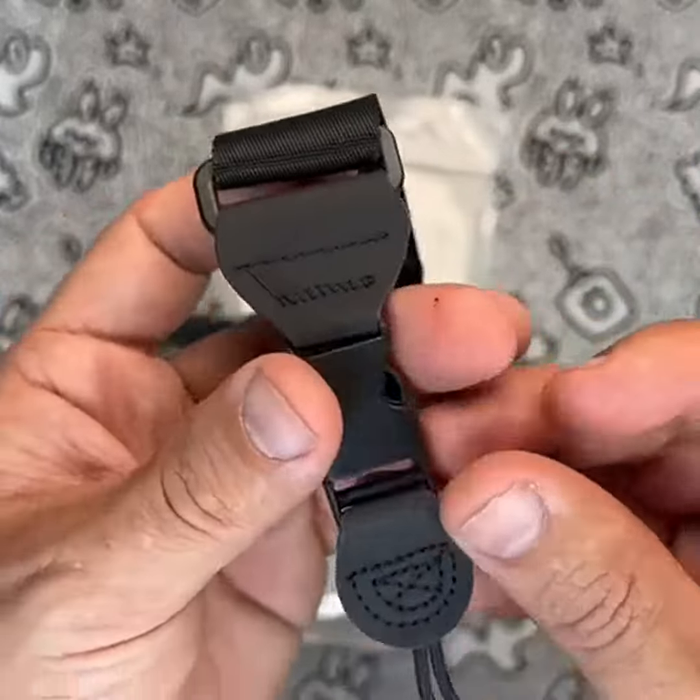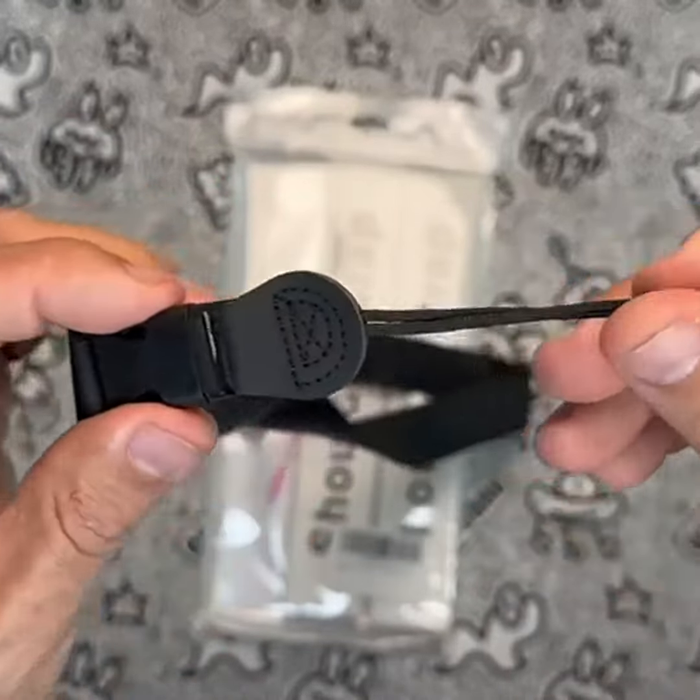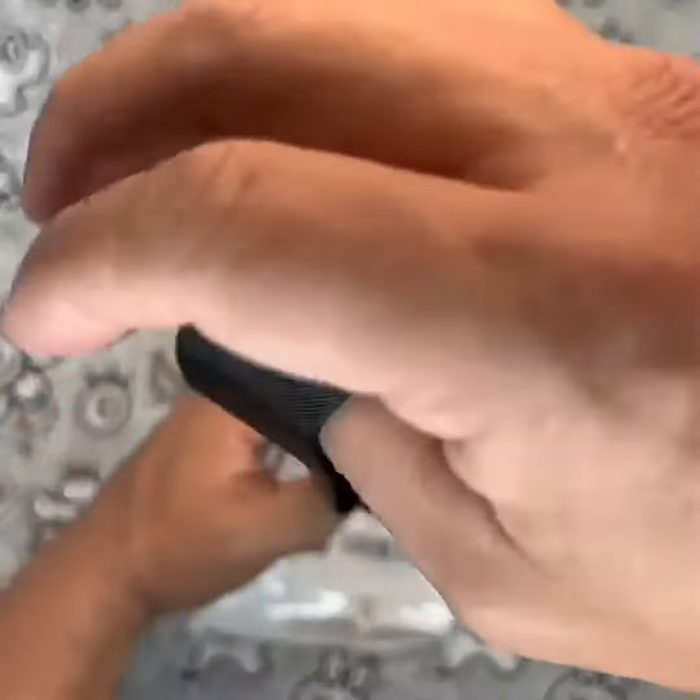So far, I haven't encountered any major issues with this product, but some users have reported that the straps may loosen over time with heavy usage. This can be easily remedied by tightening the straps, but it's worth keeping in mind.